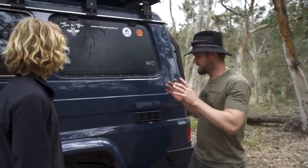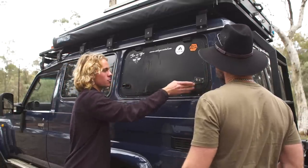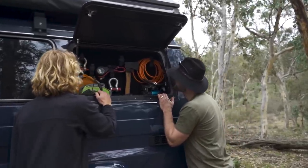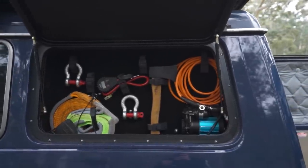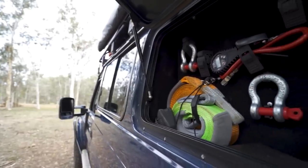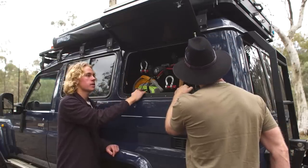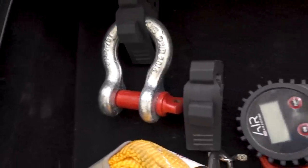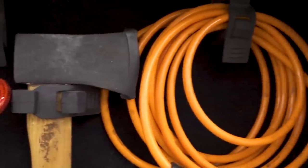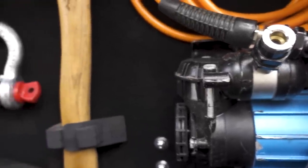Before we head to the back of the Troopy, we're looking at what's behind this side panel. This is where I store all my recovery gear — nice and neat so you don't have to go searching when you need it. That's like a must-do mod for a Troopy. The other side doesn't have the same compartment — it goes straight into the car, so I might turn that into a shower one day. In here is the winch controller, air-down gear, a little hatchet, and a compressor.